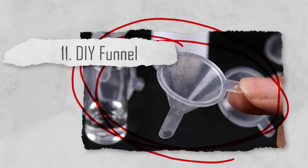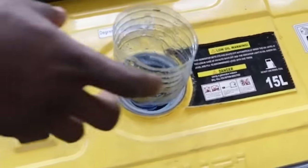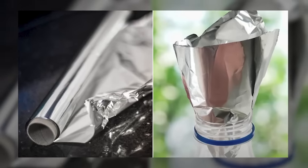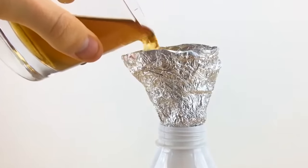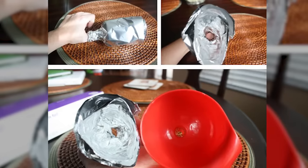Number eleven: DIY funnel. If you ever find yourself needing a funnel to transfer liquids, don't go out and buy one. It's actually really as simple as using some foil. All you have to do is fashion a makeshift funnel out of aluminum foil. This is especially handy for transferring liquids from one container to another when you don't have a regular funnel available.